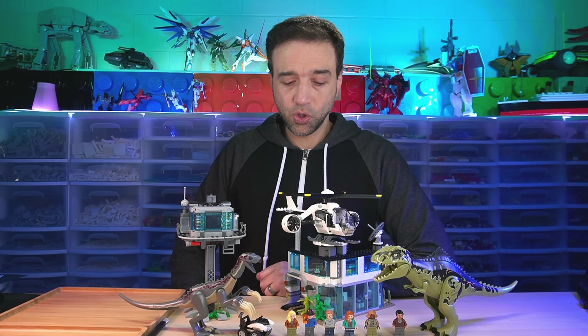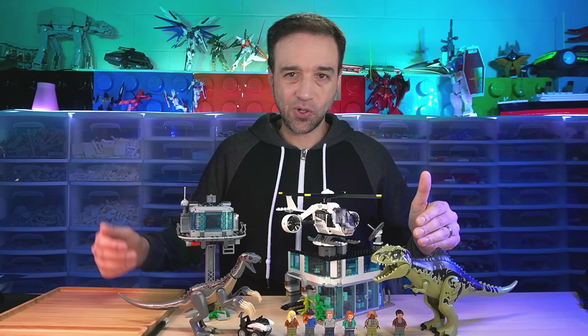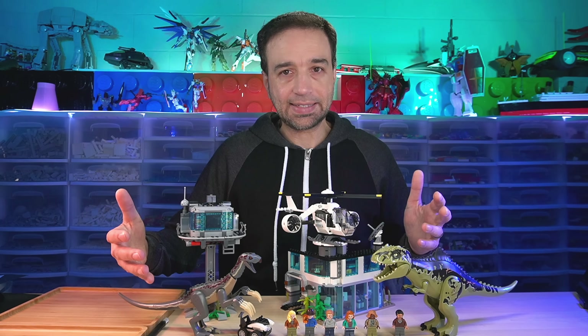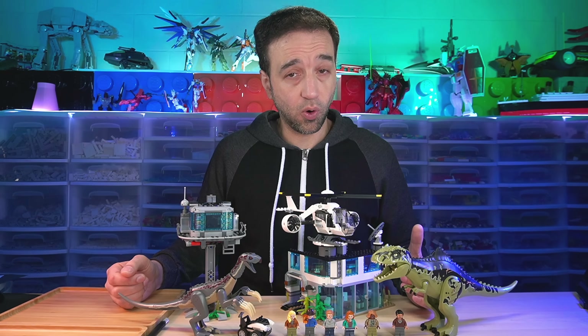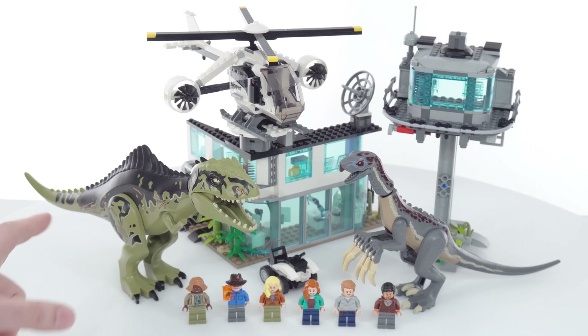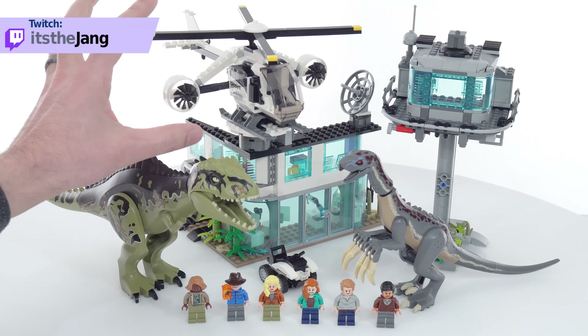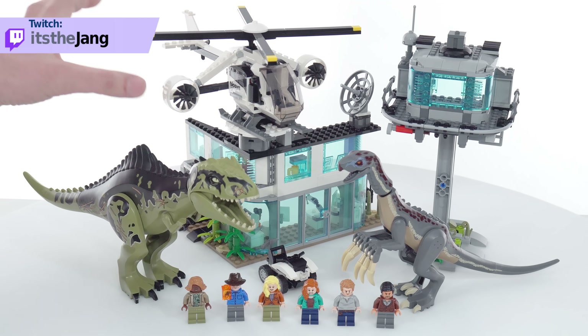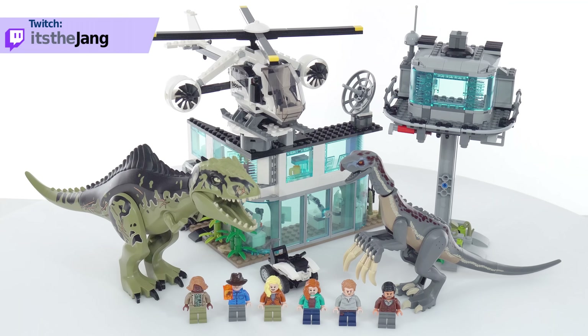Hello everyone. I have here the LEGO Jurassic World Dominion set called Gigantosaurus vs. Therizinosaurus Attack. It comes with 810 pieces and I purchased this for $130 US and built it live over on Twitch. In addition to the two major dinosaurs, both of which have new elements, you get six minifigures, a small ATV, an interesting compound helicopter, a compound headquarters, and this observation tower.